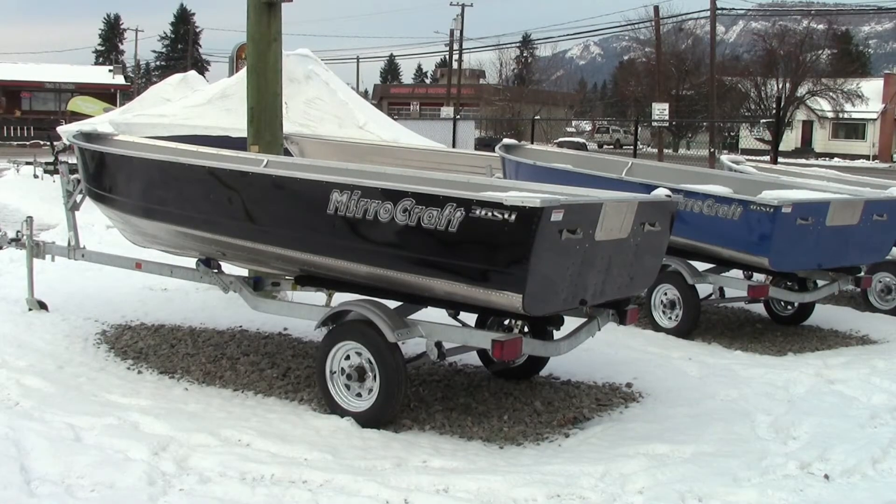Happy Friday. Welcome back CQR fans. We're at Kiwi Power Sports Marine in Enderby, BC, Canada. And I wanted to check out this Miracraft 3654 today — a nice 14-foot aluminum. Let's check out some specs, shall we?